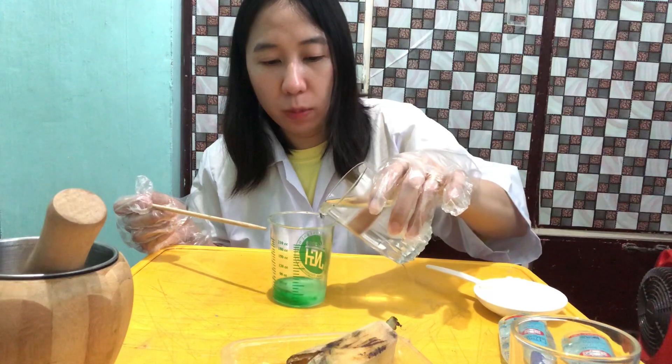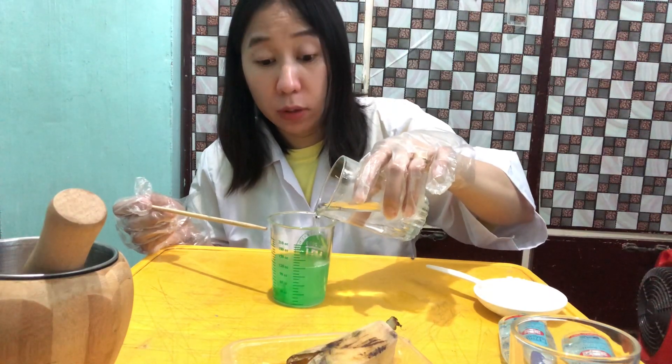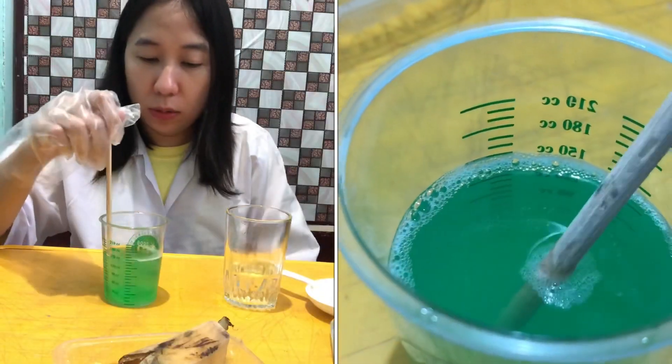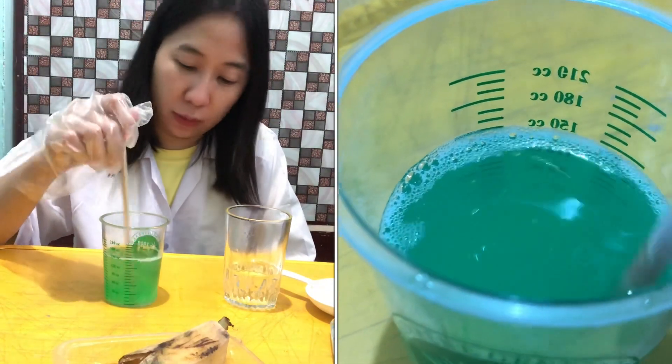I'm going to use this chopstick to stir our solution. Since we have our buffer solution ready, we can now pour it onto our banana.